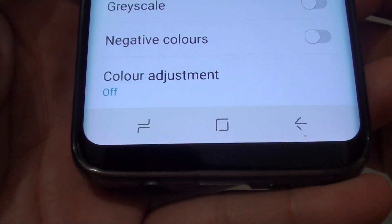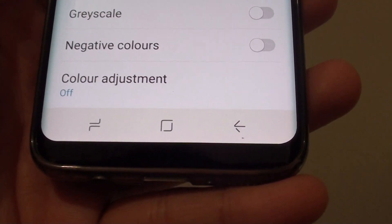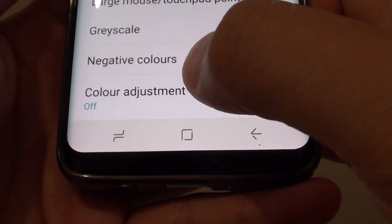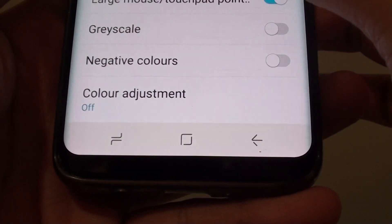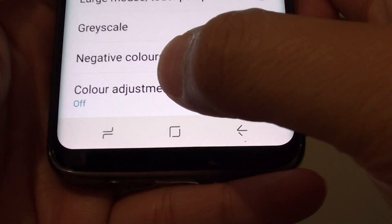How to adjust the screen color on the Samsung Galaxy S8. Whether you have a problem with your vision, are color blind, or whatever it is that has to do with the color, you can go to this part here and adjust the color on the screen.